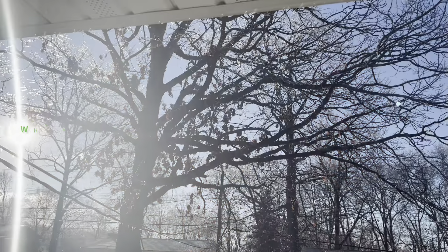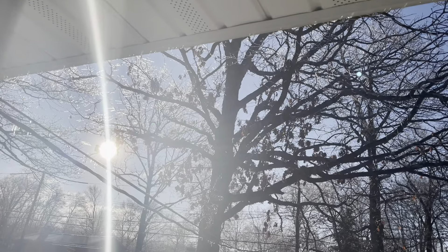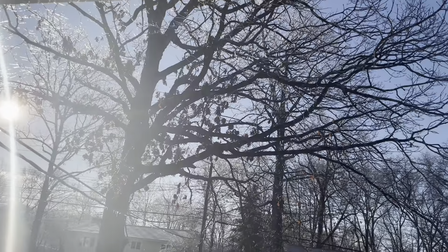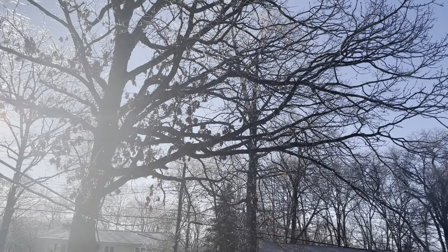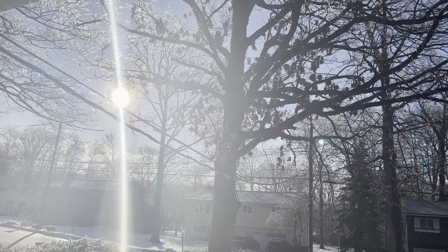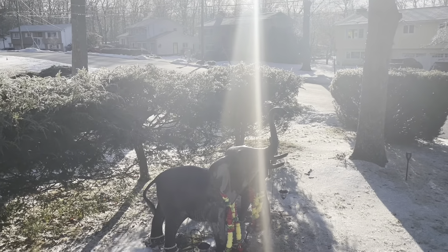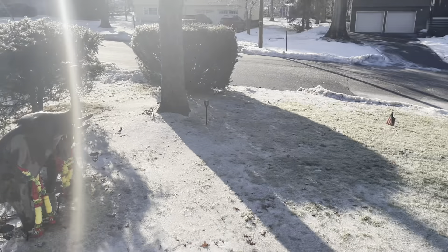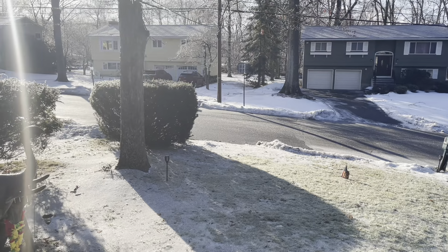I also wanted to show you — this morning when we woke up, look at the ice all over the trees. This is all ice. You can see the trees glistening in the sun — that's all ice. I'm not even attempting to walk outside because everything is all ice — the lawn, the road, everything.